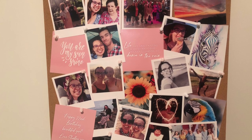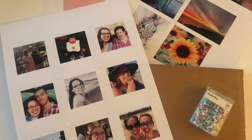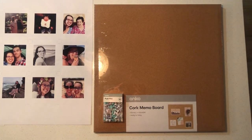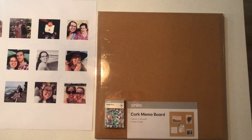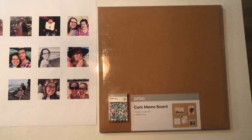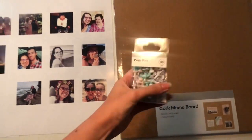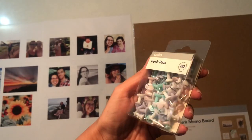I'm going to show you how to create a meaningful birthday present on a $10 budget. I bought this cork memo board from Kmart for $8. It's 43 by 43 centimetres and it comes ready to hang. It also comes with eight black pushpins, but black wasn't going to work with my colour scheme, so I bought these really cute colourful pushpins from Kmart which cost $2 for 80 of them.